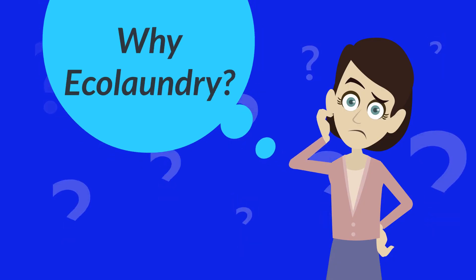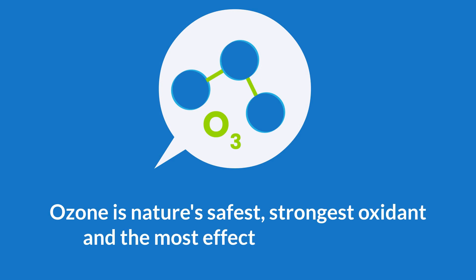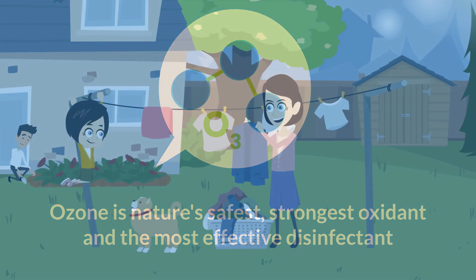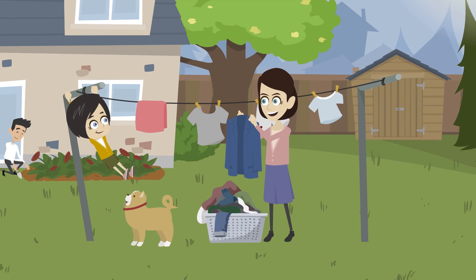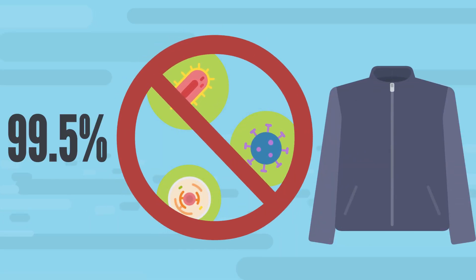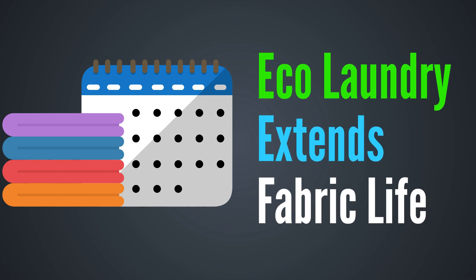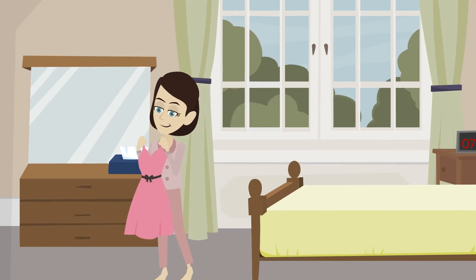Asking yourself, why EcoLaundry? Ozone is nature's safest, strongest oxidant and the most effective disinfectant. EcoLaundry sterilizes and disinfects your clothes, killing 99.5% of bacteria and microorganisms. EcoLaundry extends fabric life and softens your clothes, keeping material colors from fading.